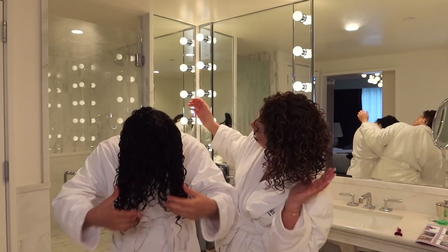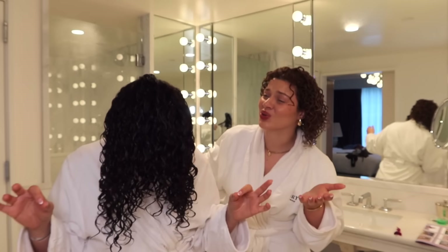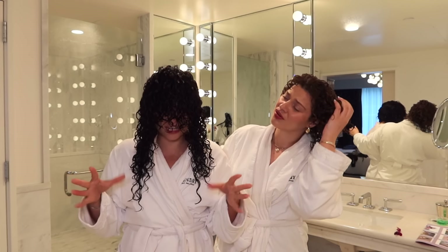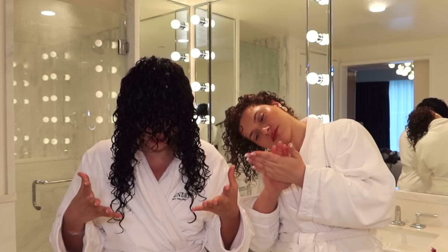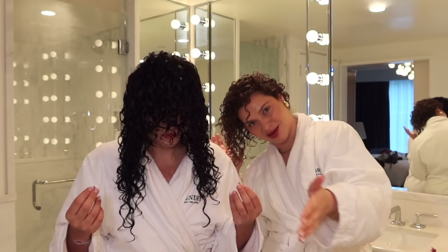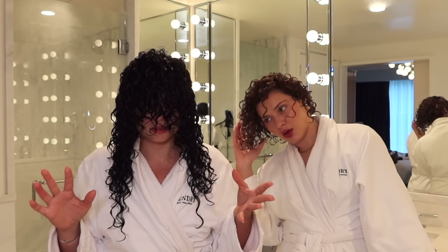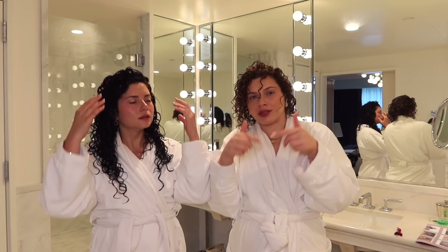The curls look amazing. When you know, you know. If you've been styling your curly hair for a long time and you've got your routine down, you can tell when it's going to be good. And I can tell this is going to be good. But we need to first diffuse, and then we need to see how it's going to last.